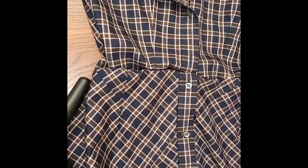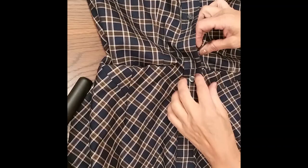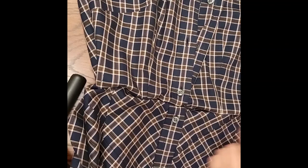I've sewn the placket in the middle of the skirt and pinned it to the bodice, trying to match the checks. I'll sew along the front and back, which are all pinned up, and then finish off by sewing the side seams of the skirt.